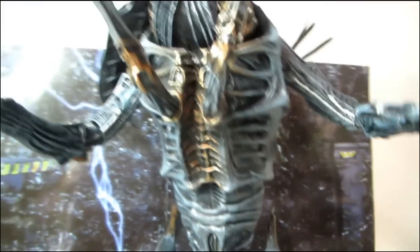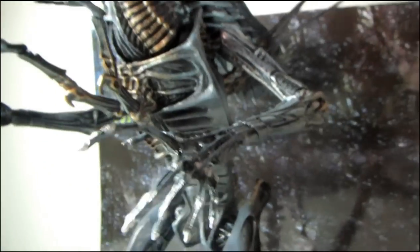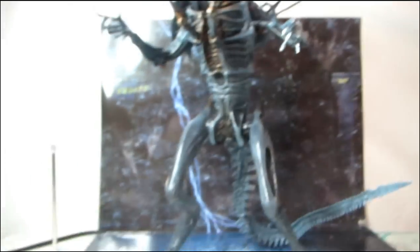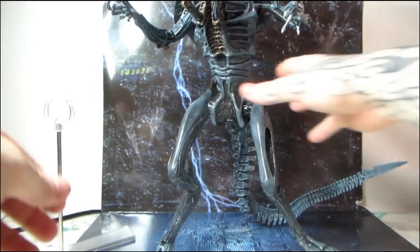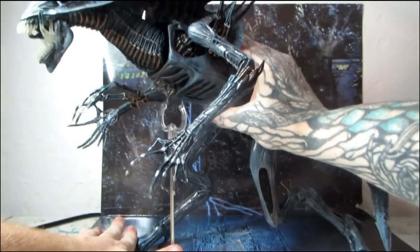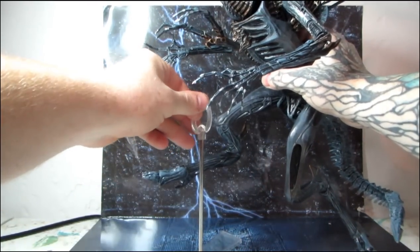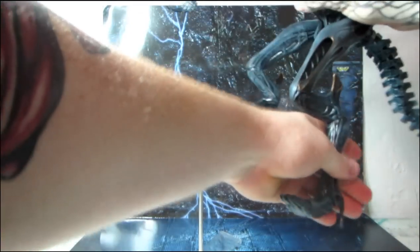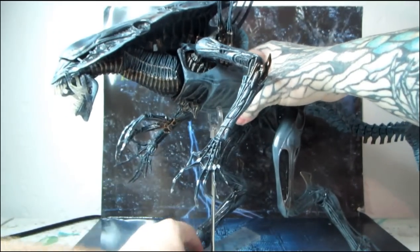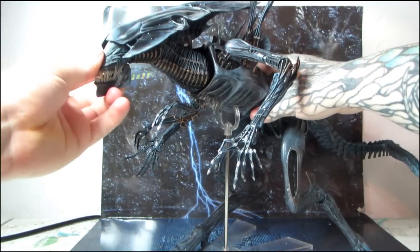Here's a better look at some of the under-detail. I love that copper brushed on — it just looks awesome, really biomechanical. I'll set her back down into that crouching tiger, hidden alien pose.